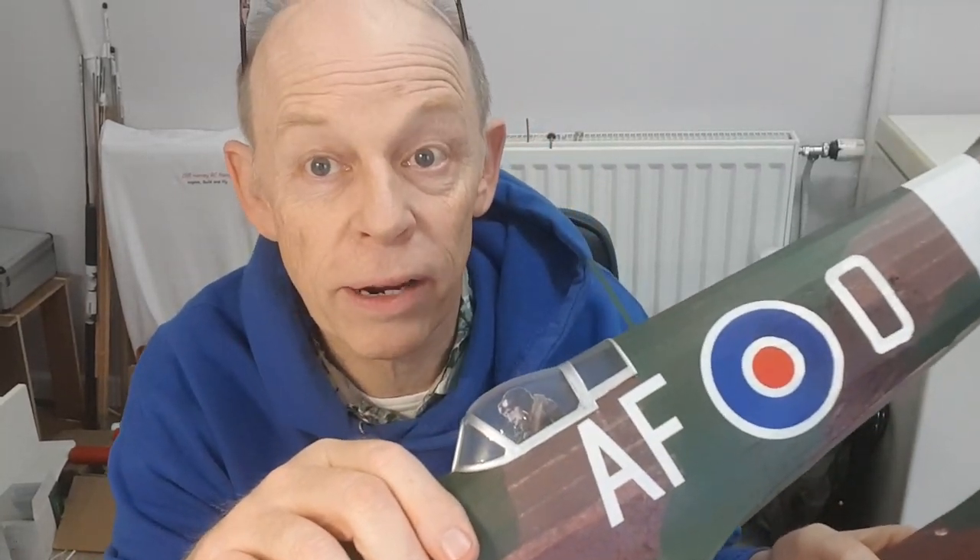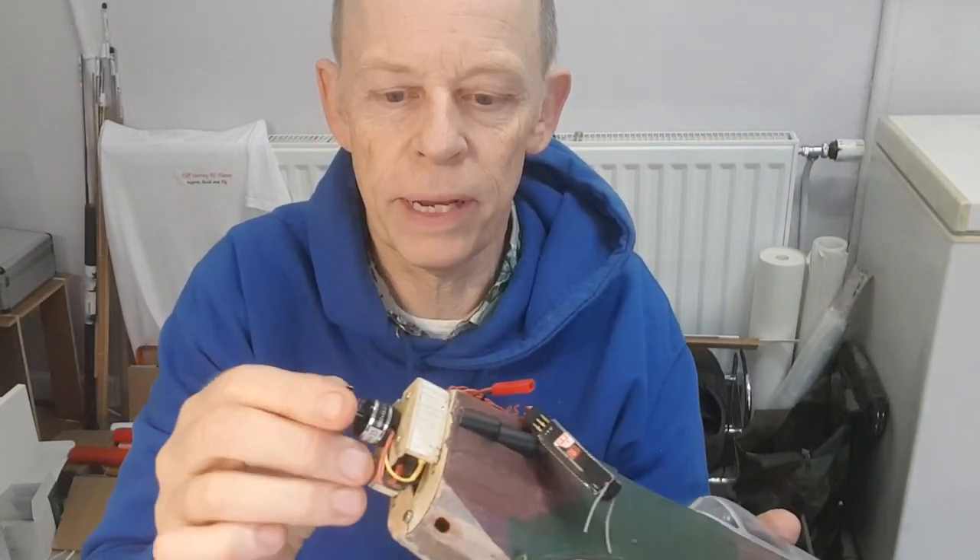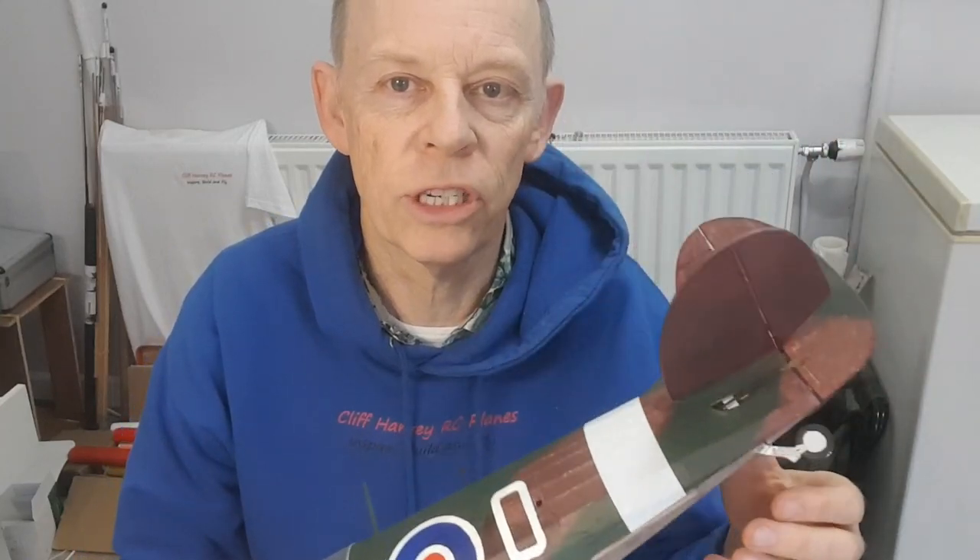Hi guys, welcome back to the channel. It's Cliff here. Inspiring, building and flying — and hopefully flying the Grillo Spitfire. Started off as rubber-powered free flight, went on to radio control just on rudder and elevator. Added lots of power from this little brushless motor, but it wouldn't turn. The rudder on these models just doesn't work.